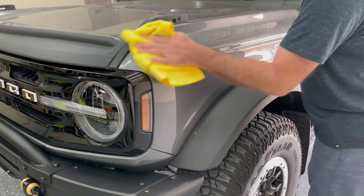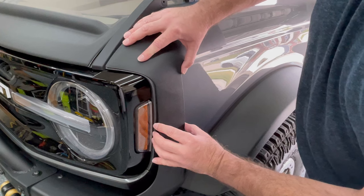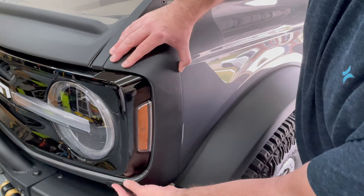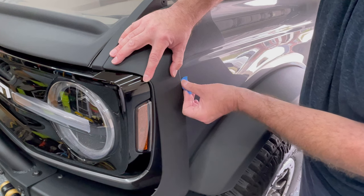Then just move on to the next corner. Clean the area thoroughly again — with each corner piece I did a test fit and marked it with blue painters tape. You don't have to, that's just what I chose to do. I just found it helped with lining them up afterwards.